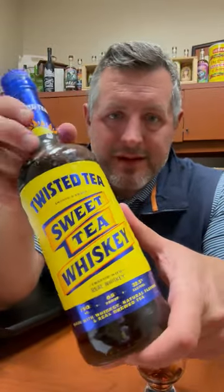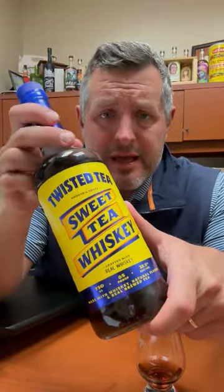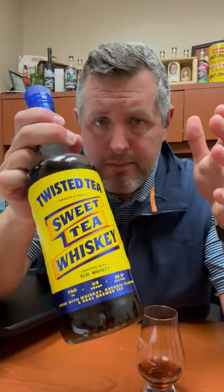All right, today I've got Twisted Tea Sweet Tea Whiskey. This is an alliance between Jim Beam and Boston Beer Company, and let's just get right into this. This is 65 proof.